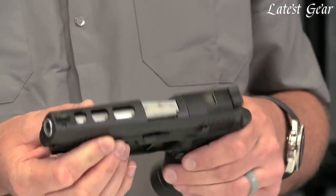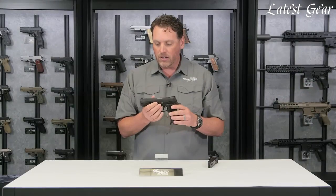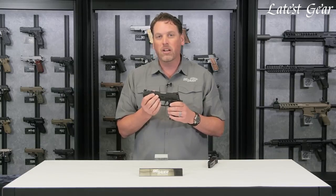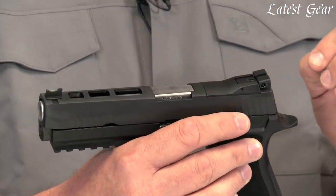You can see the stainless PVD barrel pulling right out through the top via the lightning cuts, and it really has a neat look to it.